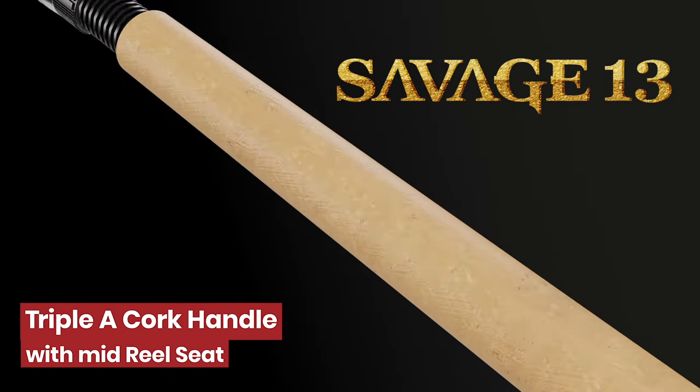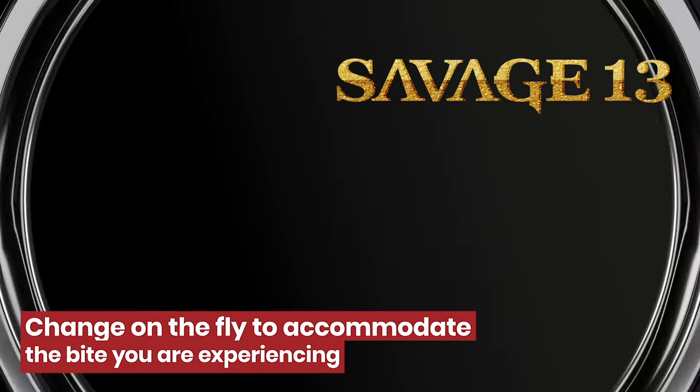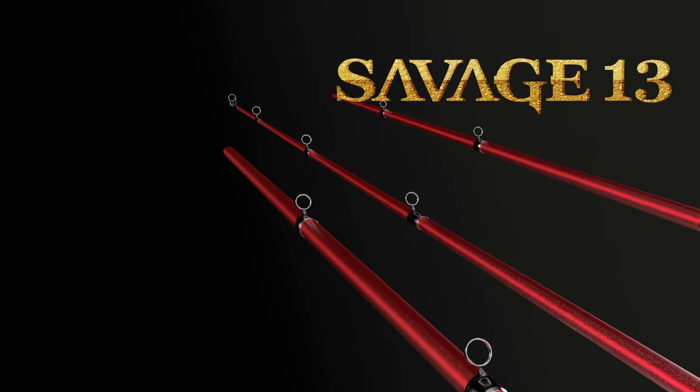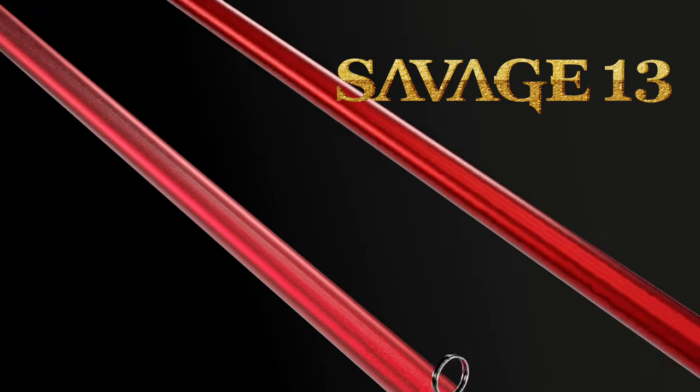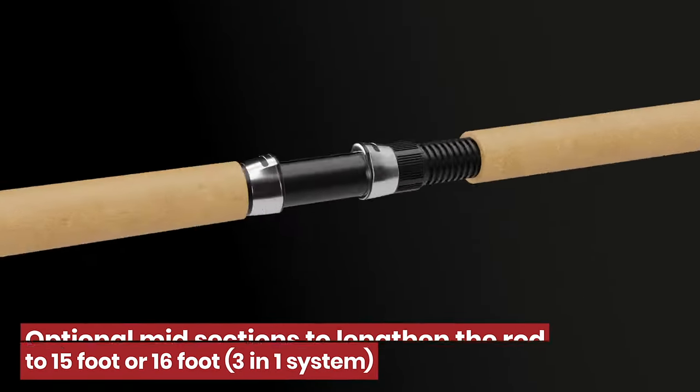Introducing the Savage 13 from 3-Pound Fishing, the rod that is changing the industry. This 13-foot high-quality jigging rod has two optional mid-sections that allows you to transform it into a 15 or 16-footer.